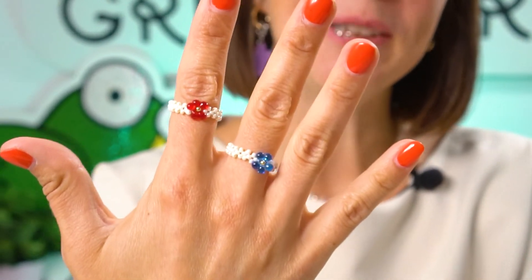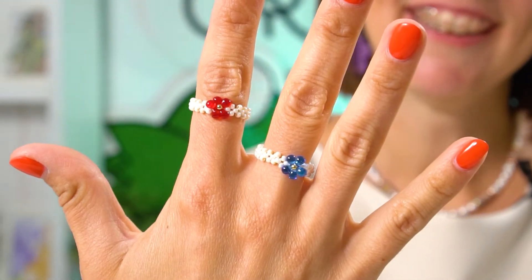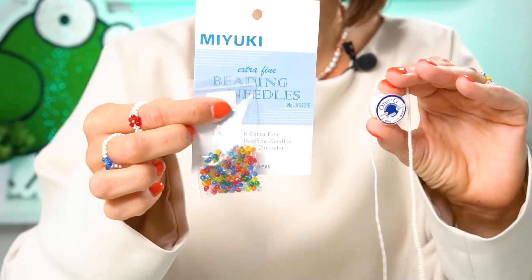Hi everyone, Tatiana from the Greensbird Bead Kingdom is here, and today I'm going to show you how to create a very nice looking ring made of seed beads and Miyuki drop beads. I'm going to use these Mallorca beads, which look pretty much like the seed bead size 11, a beading needle, beading thread, and some Miyuki drop beads.